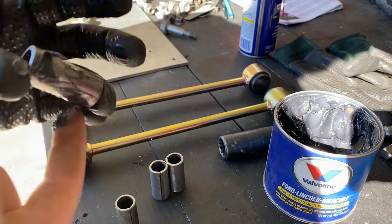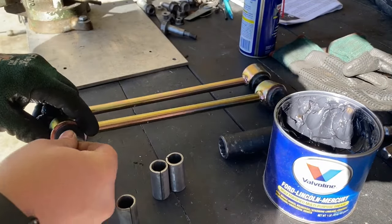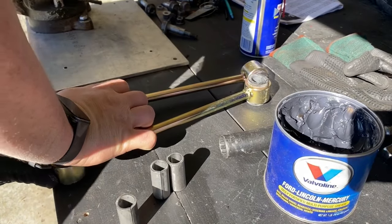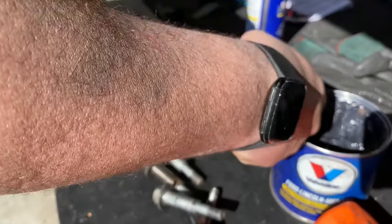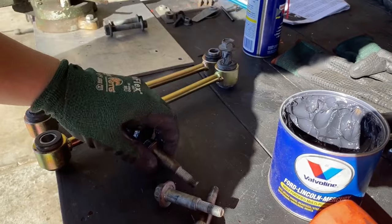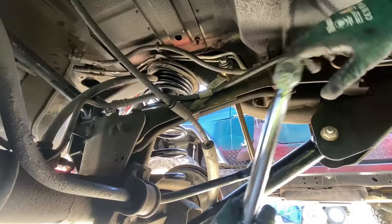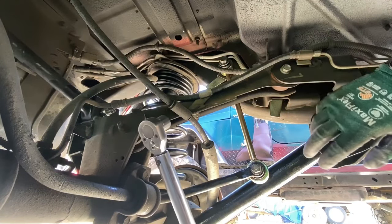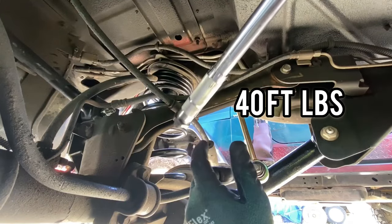Now that the lower control arms are installed, set up all the hardware for the lower links. Lubricate all the spacers with lithium grease and prep them on the bench. I'm also going to add grease to the bolts themselves where the shoulder slips through the spacers. Locate the upper and lower bolts for the sway bar link and torque both of those to 40 foot pounds.